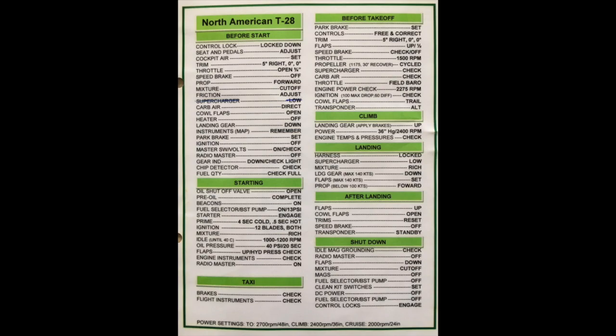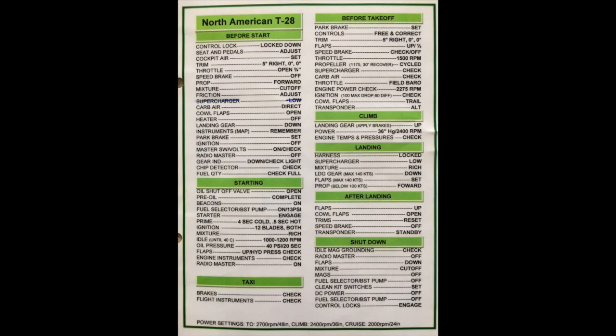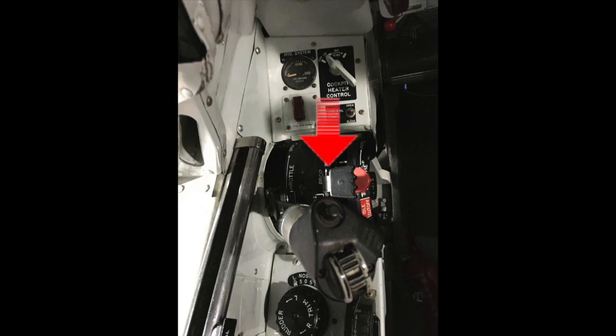The next thing is the throttle — you open it a little bit so the engine runs smooth. The throttle lever is on the left side and you open just three-quarters of an inch. Then you make sure that the propeller lever is full forward for high RPM. The propeller lever is the small black lever on the right-hand side of the throttle lever.